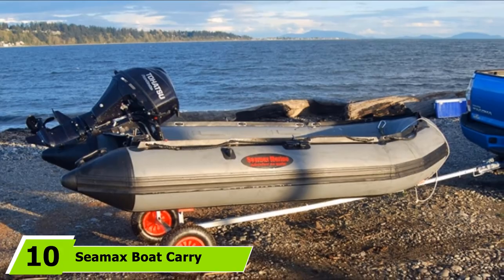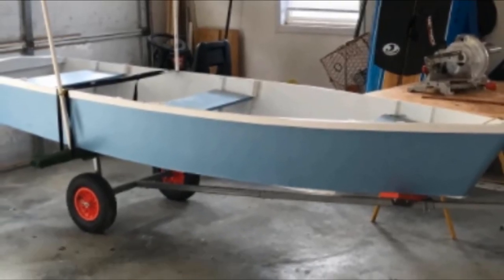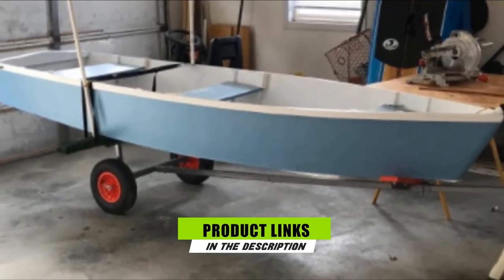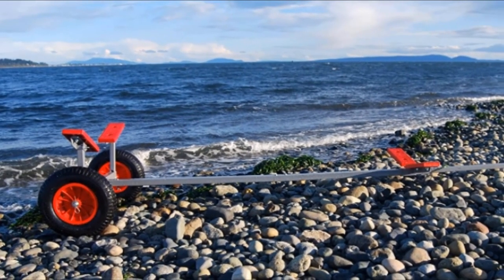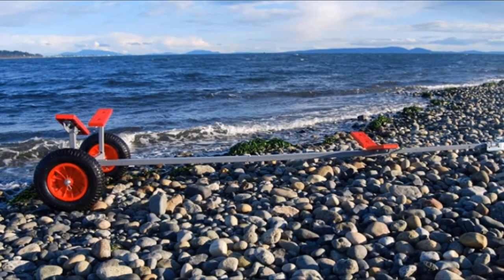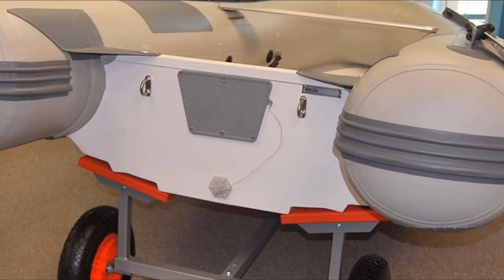Finally, the number ten position is dominated by C-Max Boat Carry and Launch Hand Dolly Set. C-Max offers an entire boat carrier and launch set, including two 16-inch wheels and an extendable pole ranging from 8 to 10 feet in length. The kit can be used for inflatable, fiberglass, or aluminum boats no longer than 15 feet. It takes no more than 15 minutes to assemble or disassemble this dolly set.